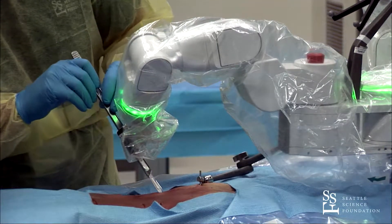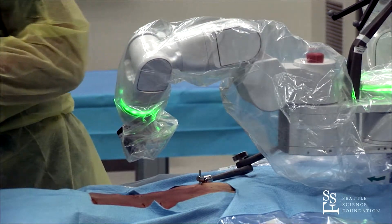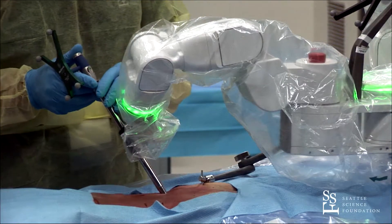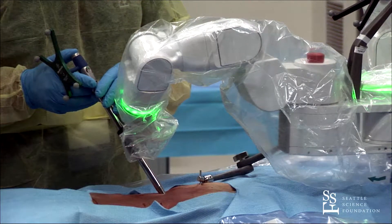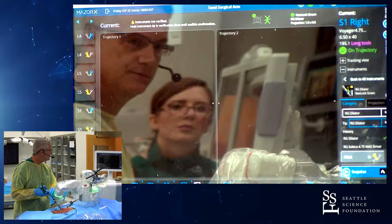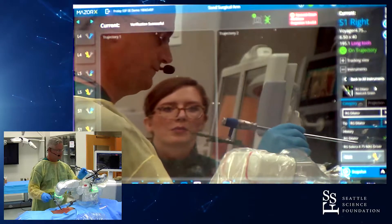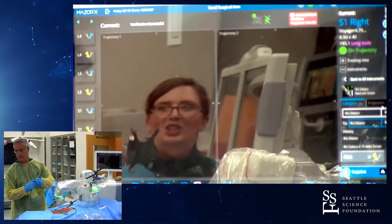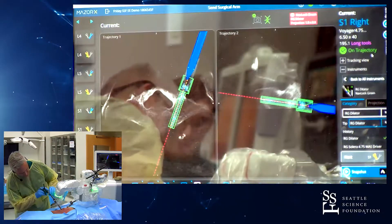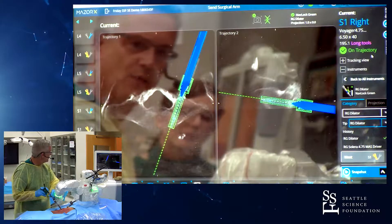I can make my incision and go down to bone. We use our dilator, which is navigated as well. We'll place that on the screen for you and verify that too. You can see our docking point on the screen.